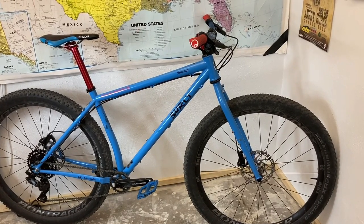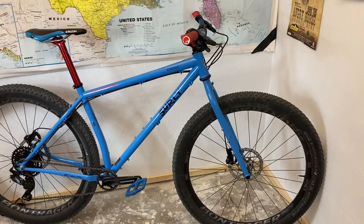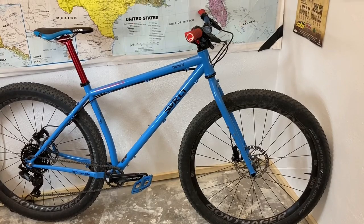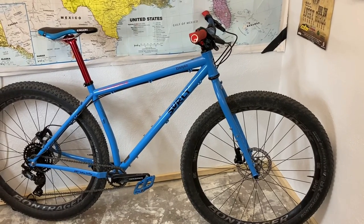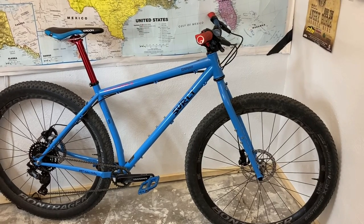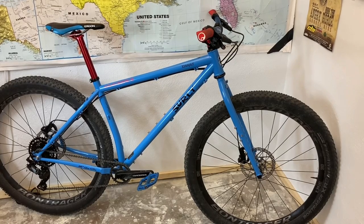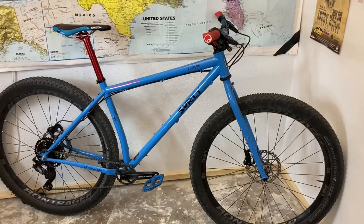There's no other Surly Krampus, as far as I know, built exactly this way. It's pretty exciting, and the reason I did this and how it all came together is very dependent on the current bike shortage and the pandemic situation — really cool how this bike has been influenced by availability and what I had in my parts bin overall.